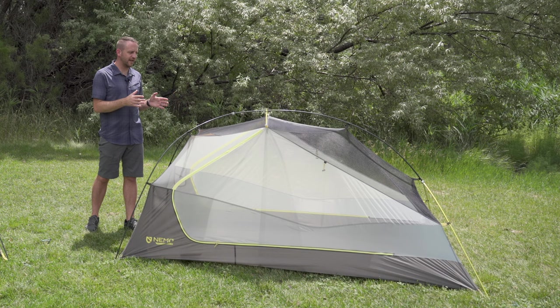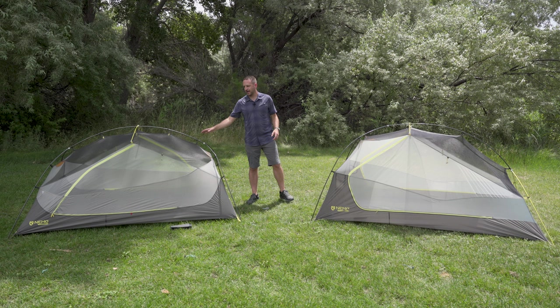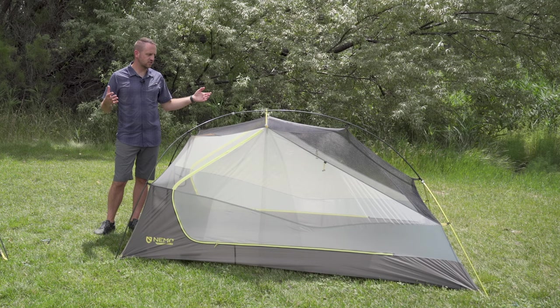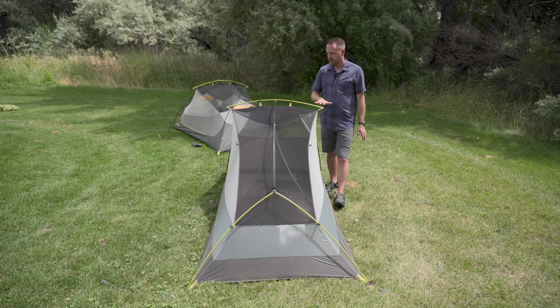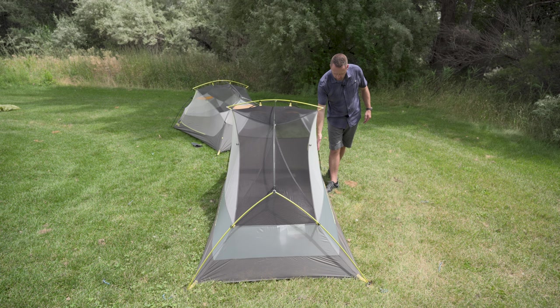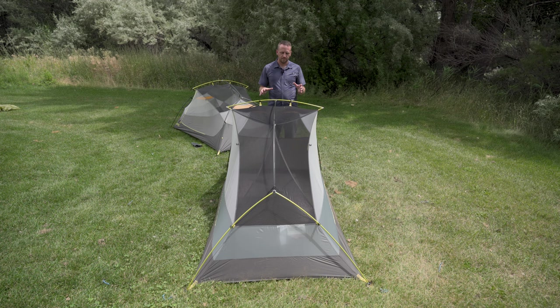You could absolutely make two people work in it, but this would not be my ideal choice — I would rather carry the extra pound of weight and take the Dagger for more living space. You've got 41 inches of peak height and 88 inches of length, so tall people are going to be fine, but the living space is reduced. A wide bridge pole creates pretty vertical walls, and at the head end your ability to sit up and move around is definitely there.